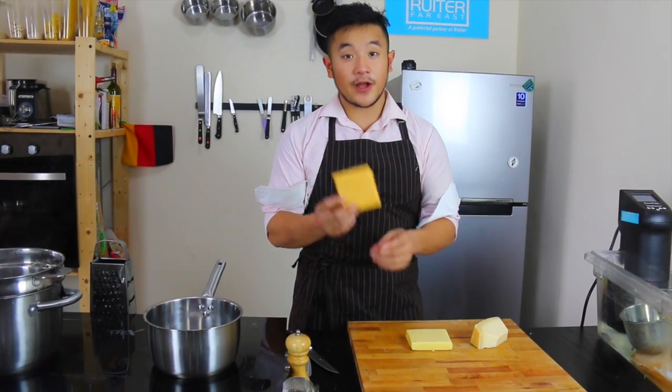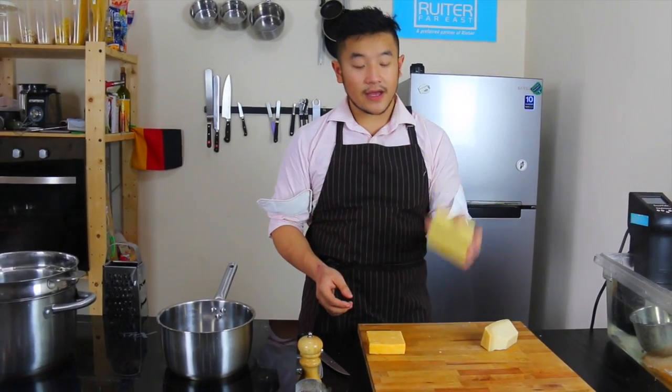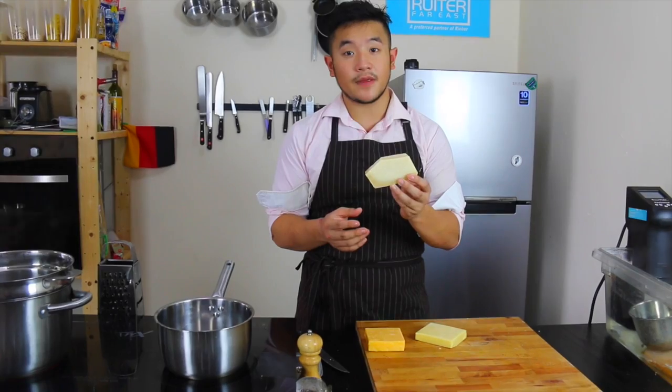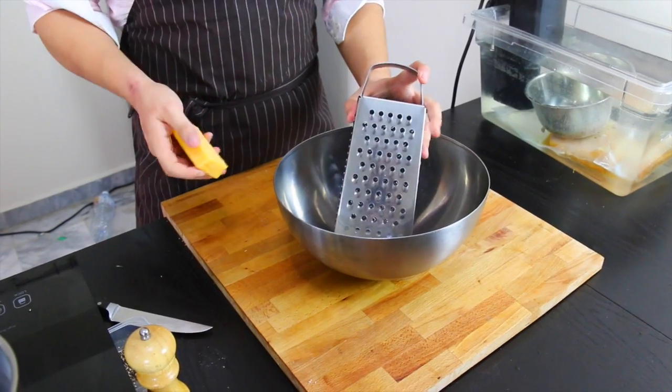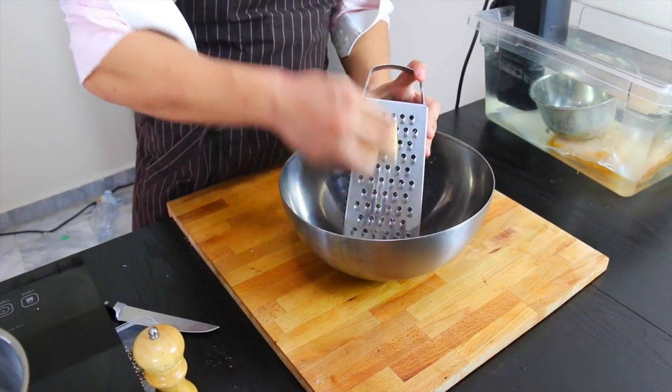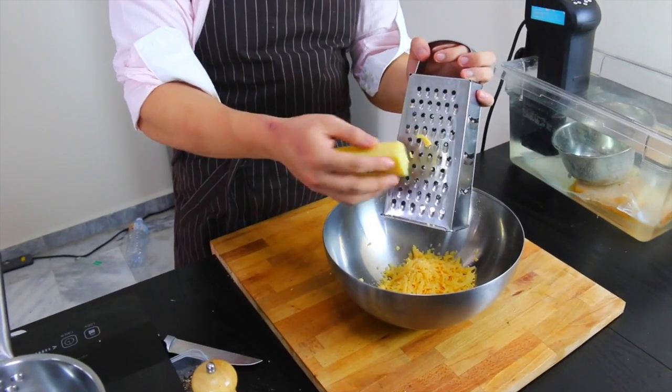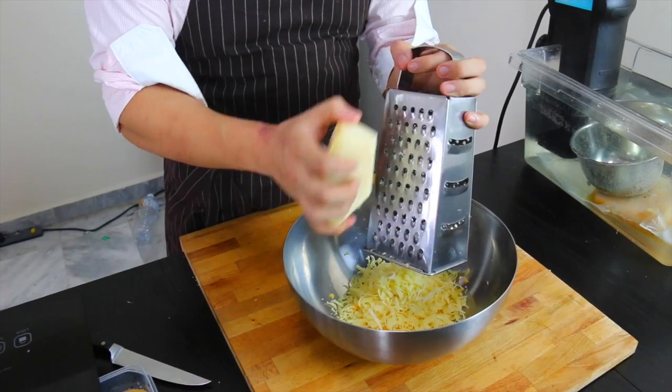We're making three cheese mac and cheese today. We have some red cheddar, some Gruyère, and a Parmigiano-Reggiano cheese which is 18 months old. Take all your cheese and just grate it on the highest setting, because this is going to melt anyway — your Gruyère, Parmesan cheese.